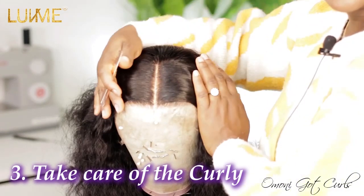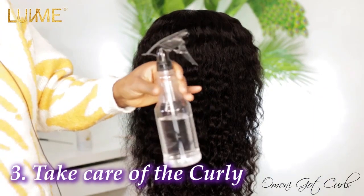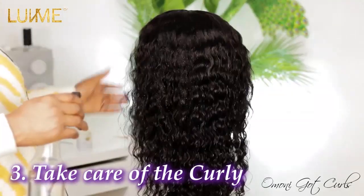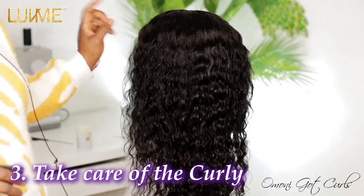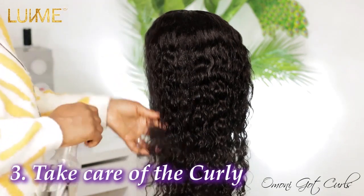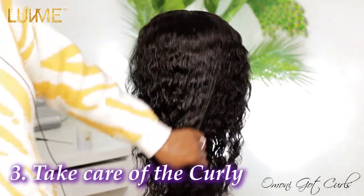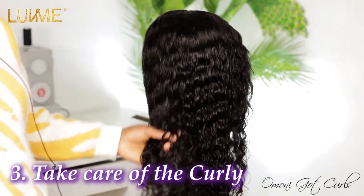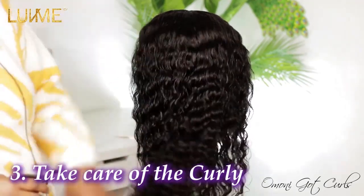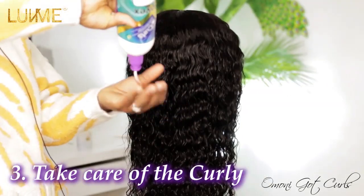You can see how clean the part looks. I'm going to spray the water now. Before washing this hair, it wasn't as soft as this — that is why you always have to wash your hair once you receive it. That's when you see the real texture. If you just wear it without washing, you won't see the real texture, softness, or coil pattern.